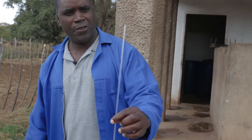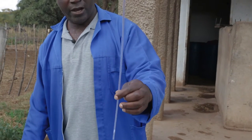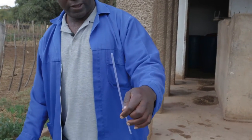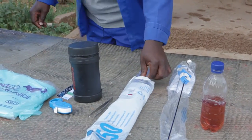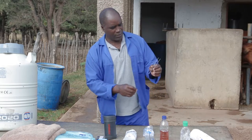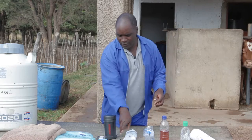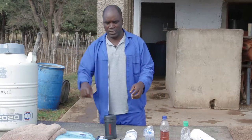This is the AI sheath. It is used to cover the AI gun so it can hold the straw together in the AI gun. And this is a pair of tweezers. It is used for picking semen from the goblet.